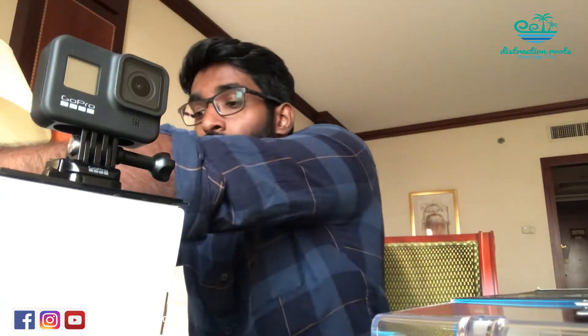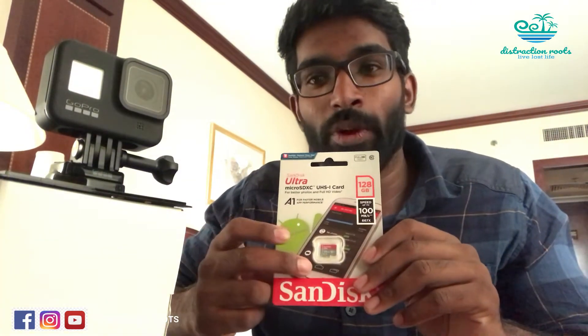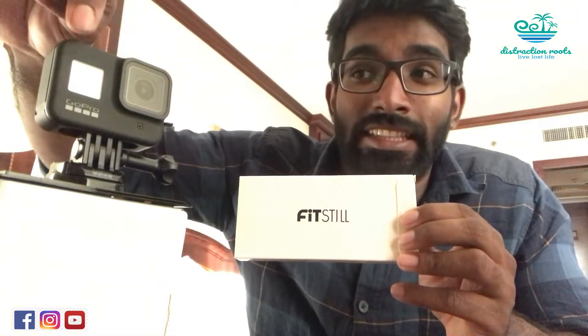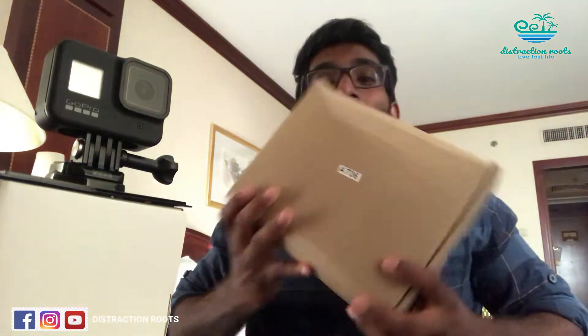Along with it I also got another battery pack — just a standard spare battery. For accessories, the first one I bought is a SanDisk 128GB micro SD card for the Hero 8. I also got a FitStill screen guard set — it covers the lens, the display, and the touchscreen. It comes with three guards, two pieces each, so when one wears out you have replacements already included.